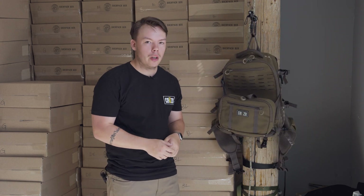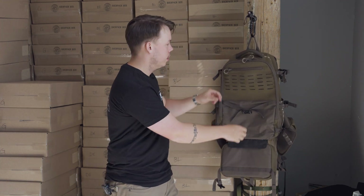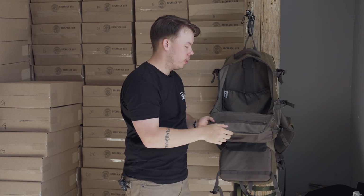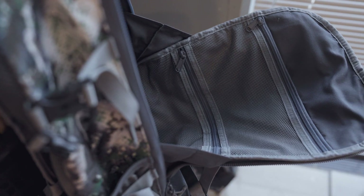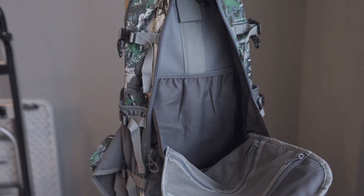Now we can talk about the main compartment. In order to get full access to it we do have to fold down our front pouch with the two straps on the sides with the double zipper to get to the main pouch. Looking inside, we've got two closed-off mesh compartments with zippers and then the water bladder divider.